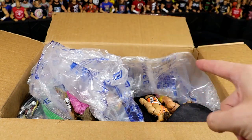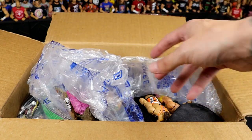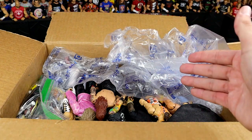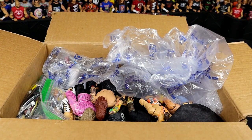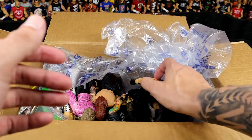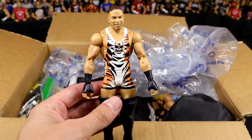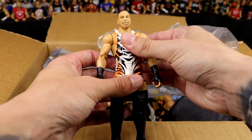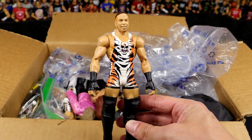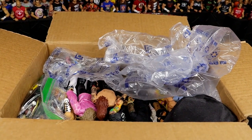So with that being said, let's open this box. First figure: WWE Elite 91 Rob Van Dam. One of my favorite all-time WWE Elite figures — such a beautiful piece. This is a great figure. If you do not own this figure, go get it now. That figure is fantastic; I love it so much.